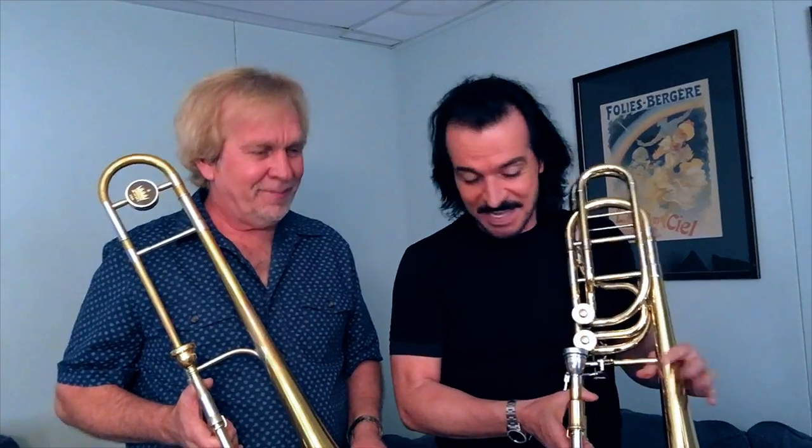Welcome to Masterclass. Welcome, Dana. It's really nice to have you here. He's going to show us a few of his little tricks and what he does. Let me tell you a little bit about Dana.